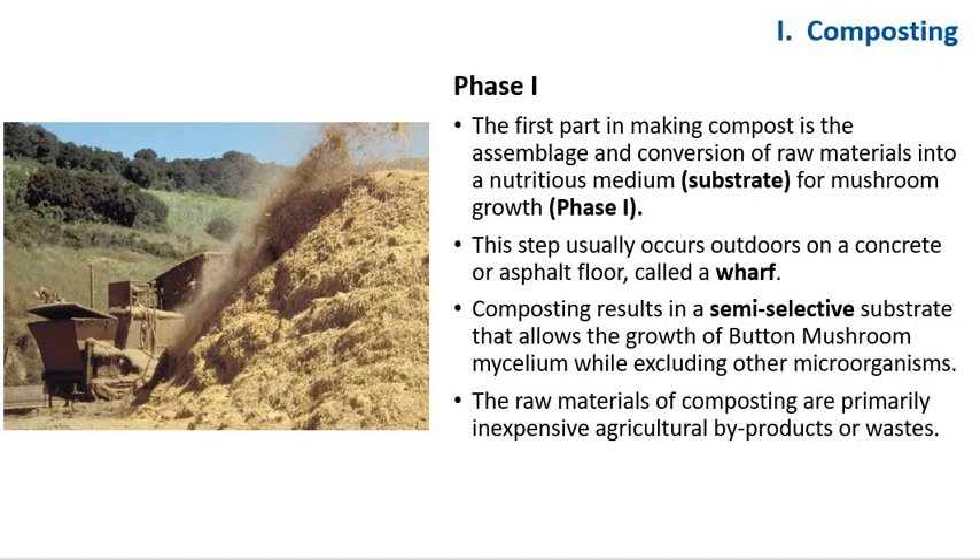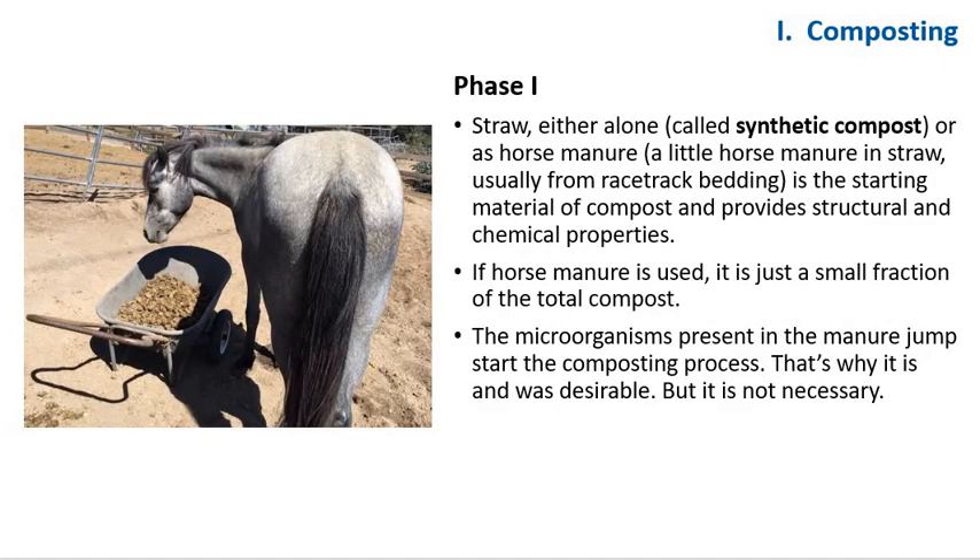The raw materials of composting are primarily inexpensive agricultural byproducts or waste. During composting, certain physical qualities — permeability to air and water-holding ability — and chemical processes such as nutrient availability for the mushroom, exhaustion of nutrients from competitors, and appropriate pH are developed. The heat-generating properties of compost are also removed by the time the compost is spawned with button mushroom. Here in this picture, we are chopping straw on a wharf. Straw — either alone as synthetic compost, or as horse manure and straw usually from racetrack bedding — is the starting material of compost.